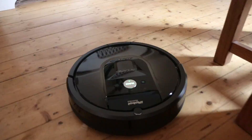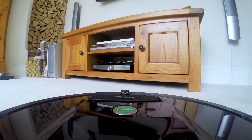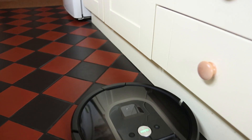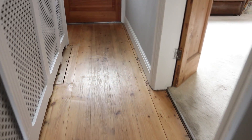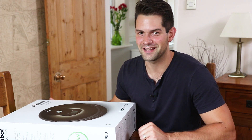Hey guys, it's Warren here. I know what you're thinking — what's in the box? Well, this is the iRobot Roomba 980 series vacuum cleaner which I'm going to be reviewing. Let's unbox.